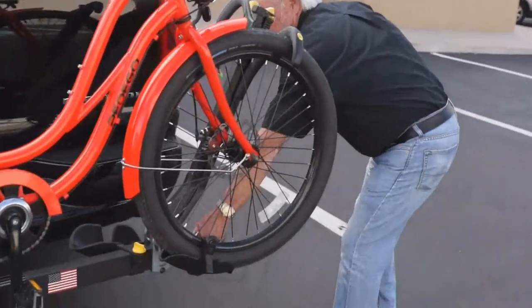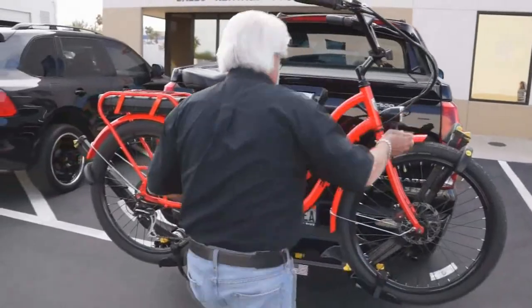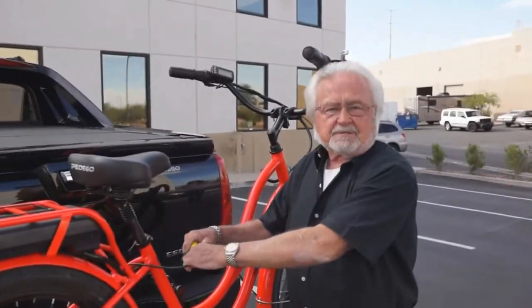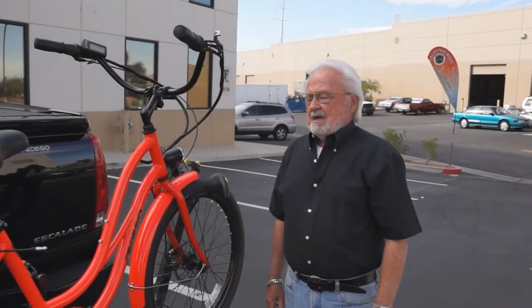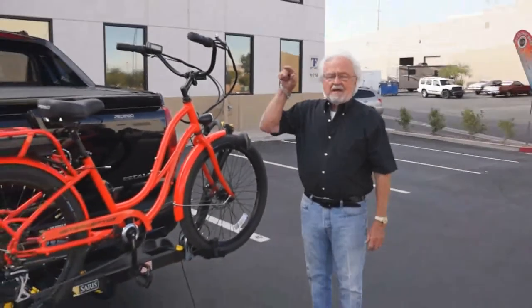Now, what is this thing? This is a factory installed lock that mounts right on the bike frame. It goes through here, it comes through the frame, then we come over here, we push, bring this out, this comes up, goes through the frame, and bingo — it's locked in place. It's total security, can't come off the rack, and while you're running into a store briefly, it's locked up so people can't steal it. It is by far the easiest bike rack to use, it's by far the safest bike rack. It's Saris — S-A-R-I-S — and we are a factory distributor. We buy directly from Saris, our pricing is great, availability — we always have them in stock, both the two bike rack and a four bike rack.